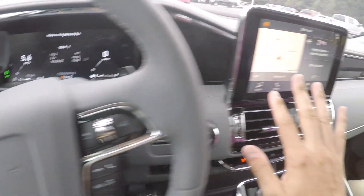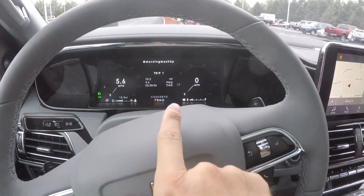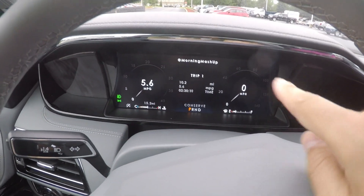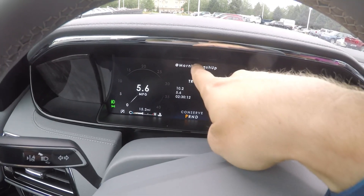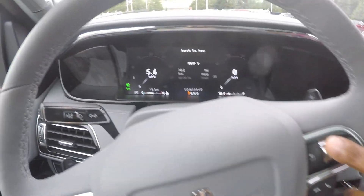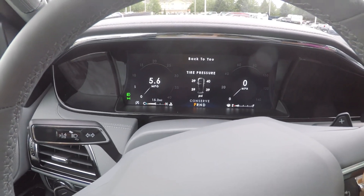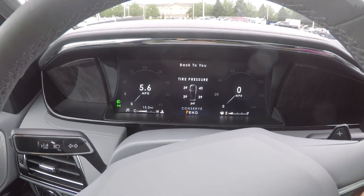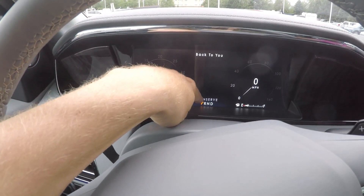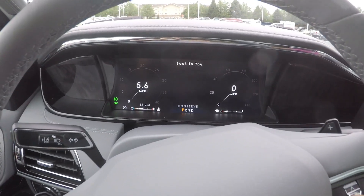So now we have the Navigator start up just so you can see the screen in action. This is a 10-inch screen to go with the 12-inch gauge cluster. Over here you've got the miles per hour and your tachometer. You've got the sound, whatever's on the radio up top. Trip fuel economy is 5.6, which is actually laughable — it's not true. Tire pressure. Down below it says we're in driving mode 'Conserve' and whatever all those driving modes and their funny names.